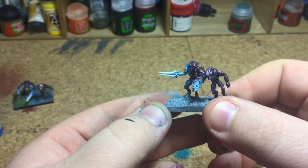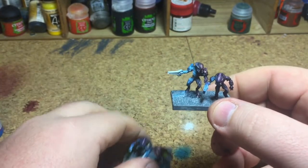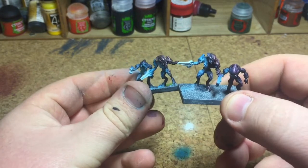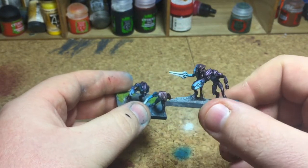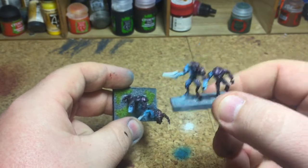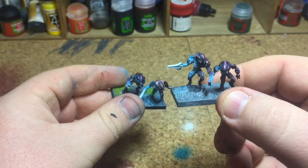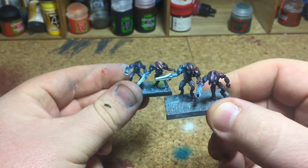That's it! All I need to do now is put the grass on, paint the edges, and then this guy is done. I'll finish him off camera and post a picture.